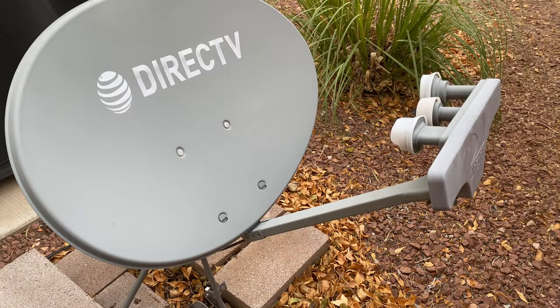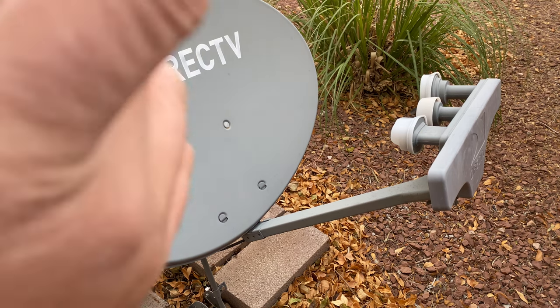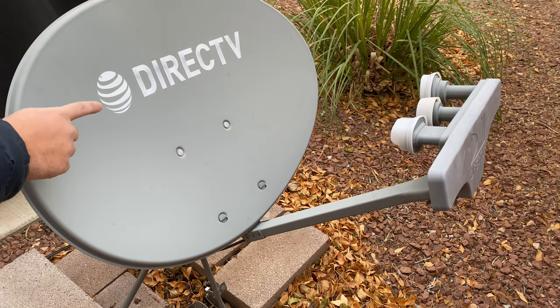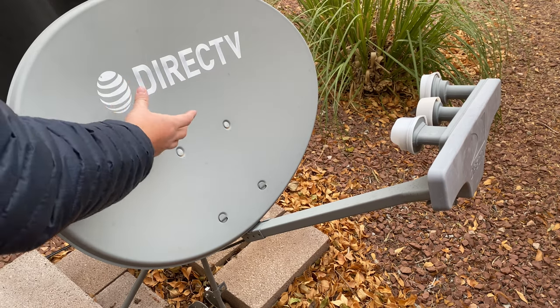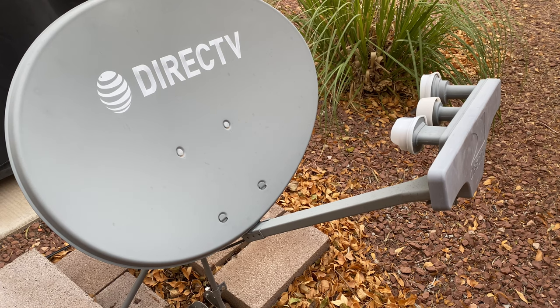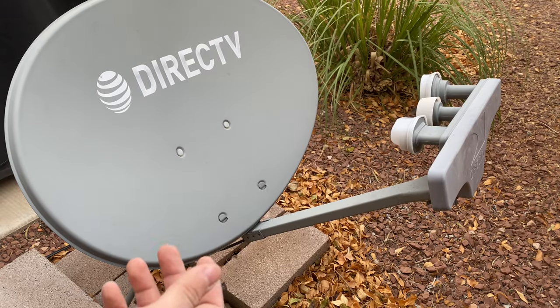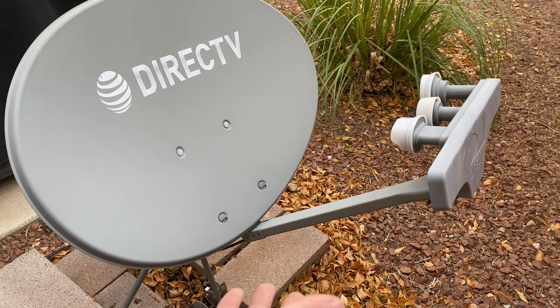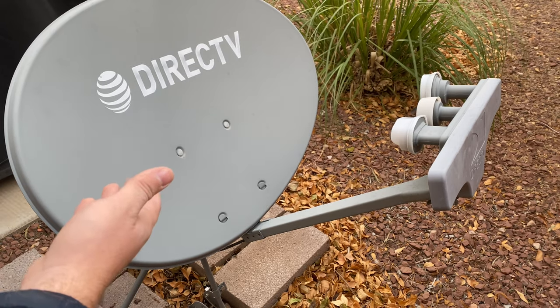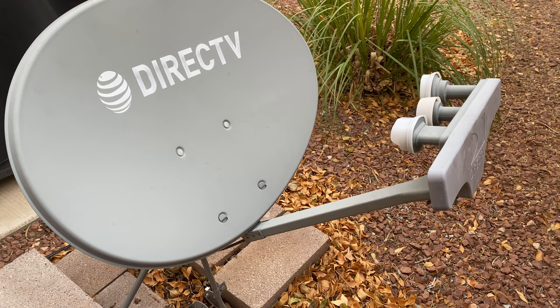Let's talk about how these things even work. A company like DirecTV has a satellite out in space that sends a signal. It bounces off this concave-shaped dish, and those signals all funnel into what's known as the LNB — the Low Noise Block down converter — which takes the signal, amplifies it, and down-converts it to what's known as L-band. That's suitable for the coax cable that runs into your house.